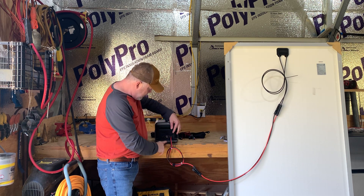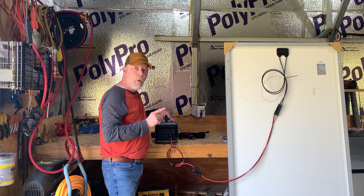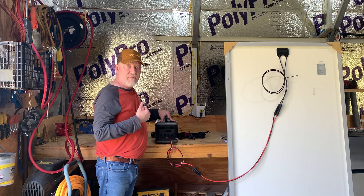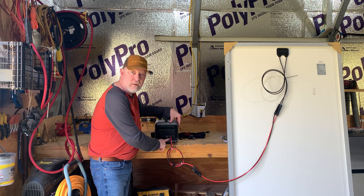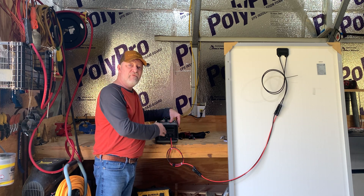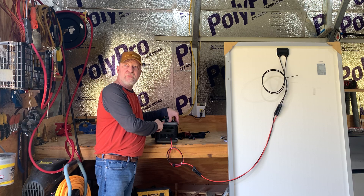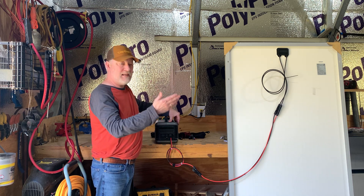On your power station, there's a maximum voltage you can input — you cannot go over it or that voltage will fry your power station. On this particular one, the max is 60 volts, and it's marked on the little door or right where you plug in the solar. So with this panel at 48.5V VOC, I can use this one panel to charge this unit, but I cannot hook up two of these panels in series because I would exceed the 60-volt maximum.